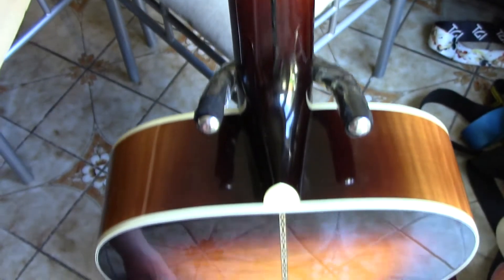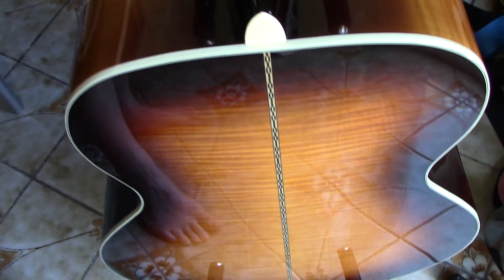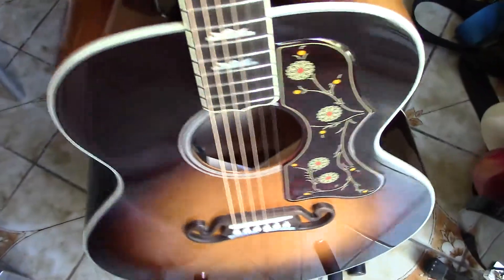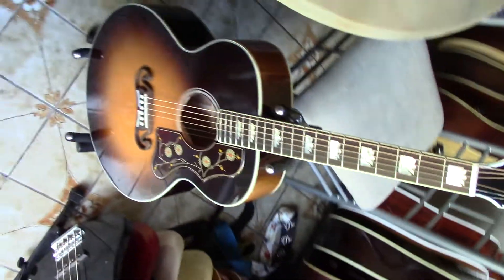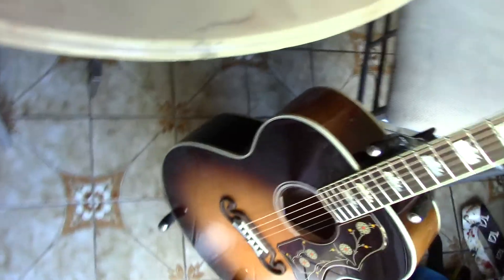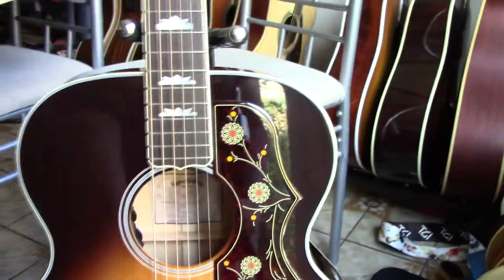Just like the other Sigma SG I've got, the DM SG5 — incredible finishing, nice binding, great tuners. The attention to detail on this guitar is fantastic. All in all, very pleased with this one. Hope you liked the video.